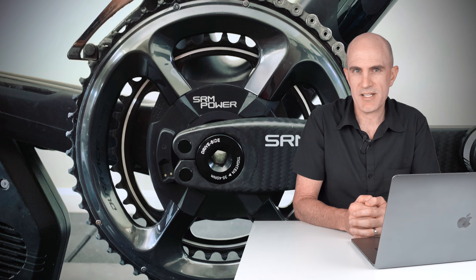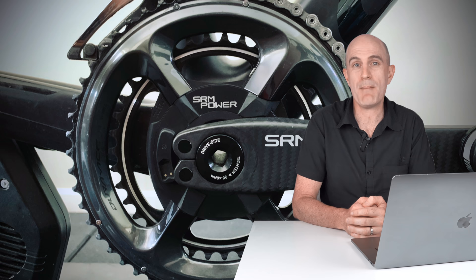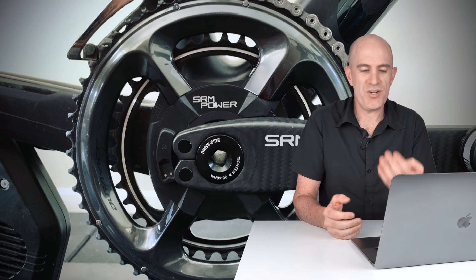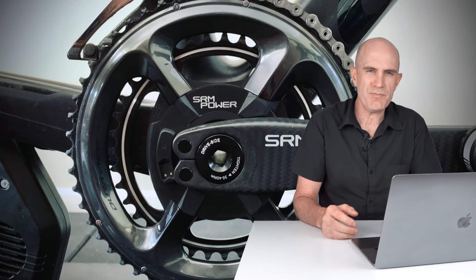Wrapping this one up: it's very obvious from what I've seen in the Llama lab and comparing features that SRM has to move with the times — they are many, many years behind everyone else on features, and in the stratosphere for pricing. Sure, you can say that's offset by the three-year warranty and service center, but at what point do you buy four other power meters, throw two out, have twice as many power meters, and still have $37 in your pocket? Doesn't make financial sense. What you're really paying for are those three letters stamped on the side.